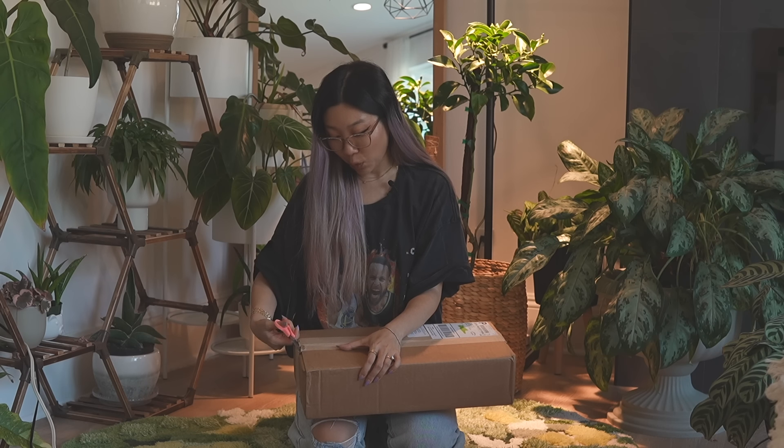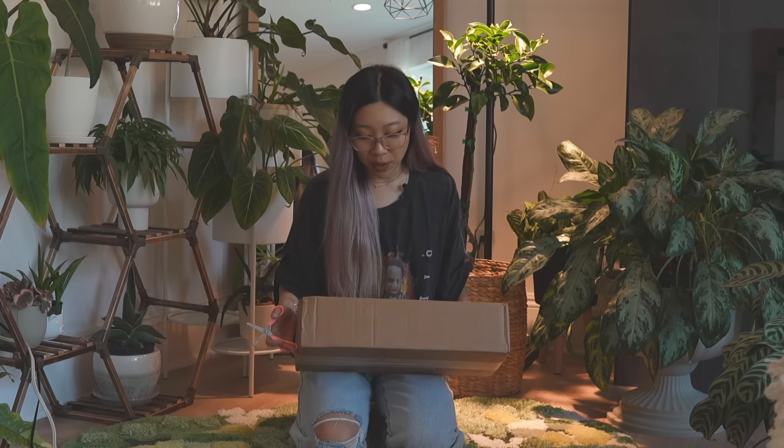One of my favorite things about ordering from Gabriella Plants is their packaging — they package their plants so well. I don't want to jinx it, but this box looks pretty good on the outside. I hope I didn't jinx it. You should always wait to see it before saying these kinds of things.